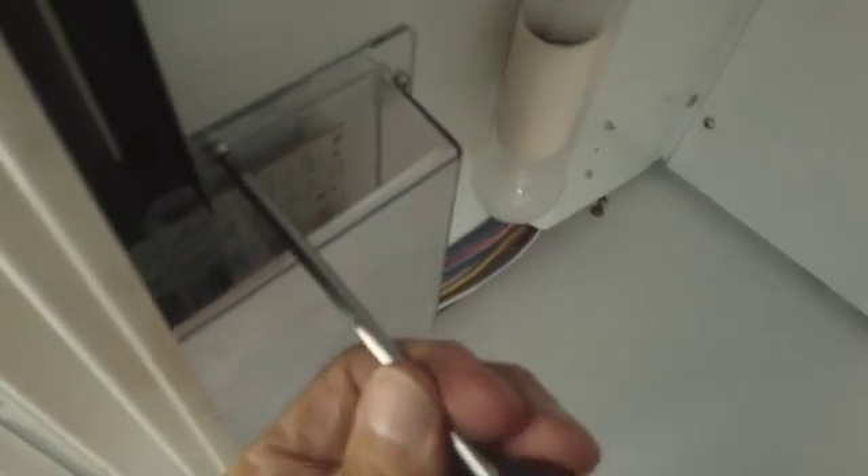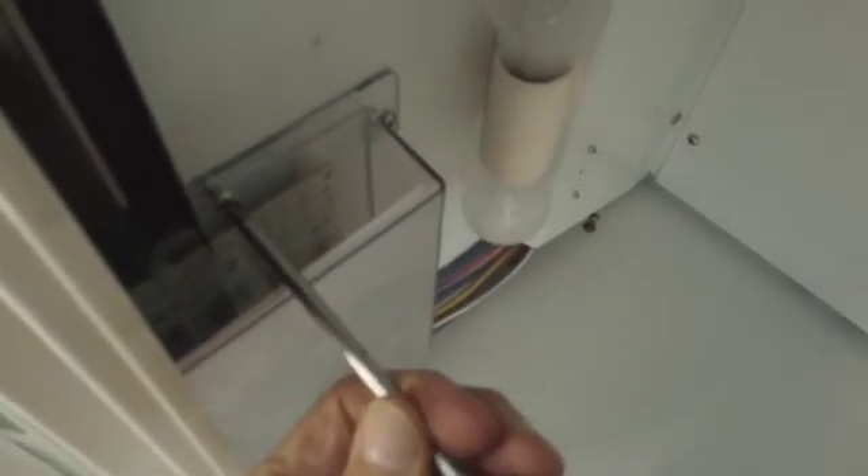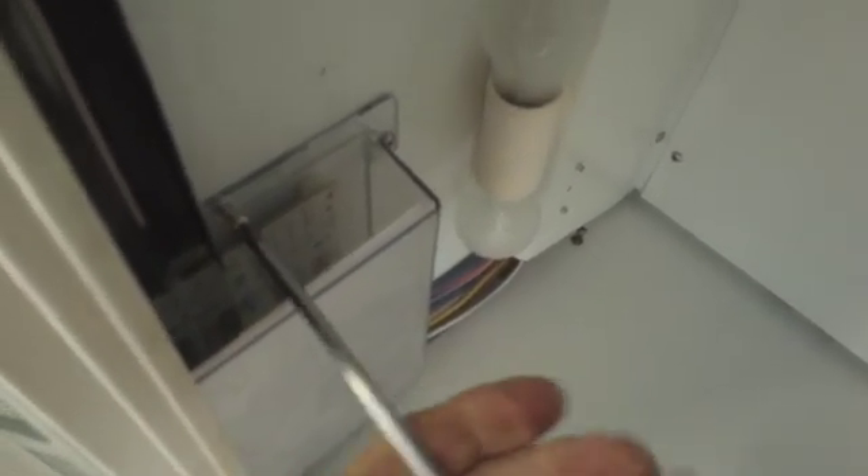The computer board is right here. The first thing you want to do is take off this plastic cover, like so. And then another one here.